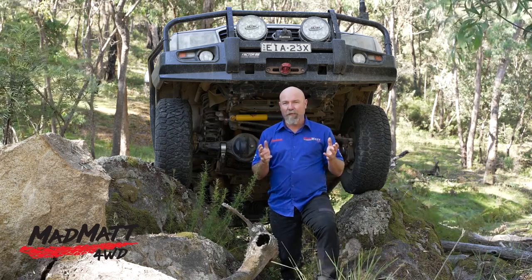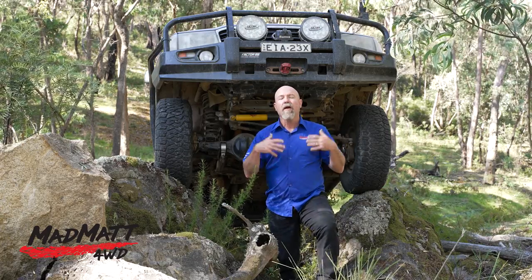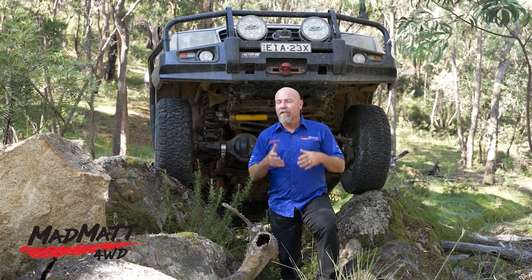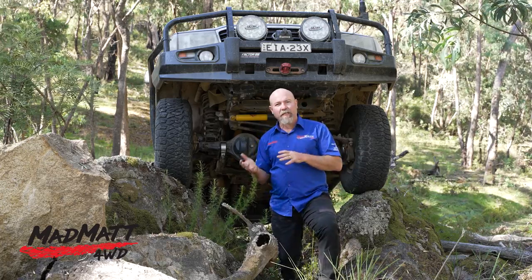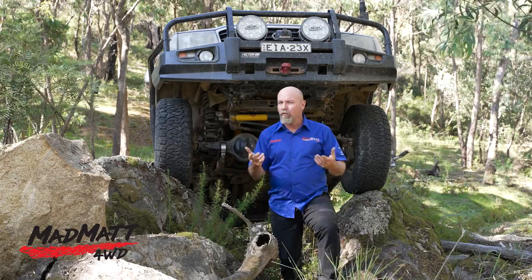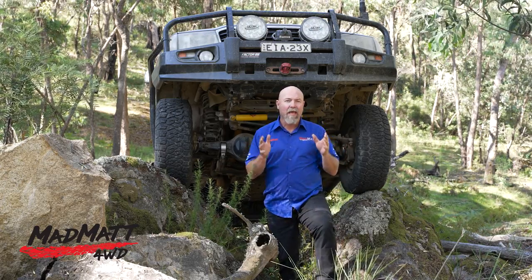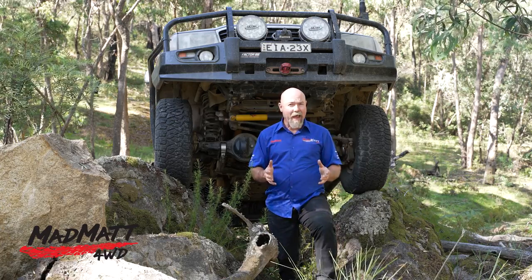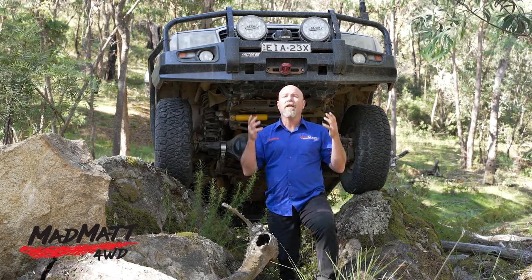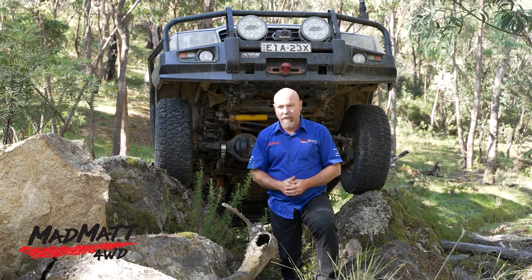With regards to bitumen, I also had the opportunity to drive down a winding bitumen road that was wet. I pushed the vehicle a little bit just to see if I could find any slip issues or points where the tyre started to let go. I didn't notice anything in that environment — they seemed to hang on, though you'd expect that from any brand new tyre on a bitumen surface.